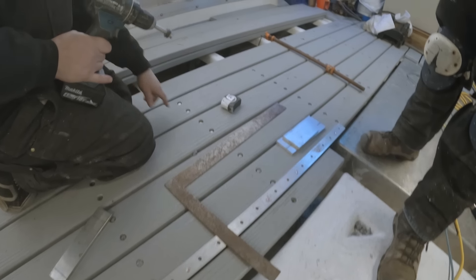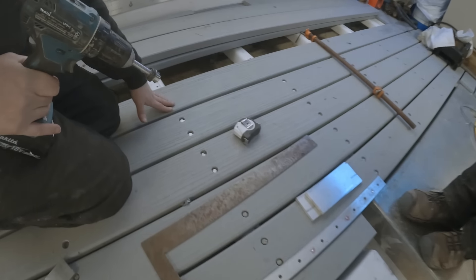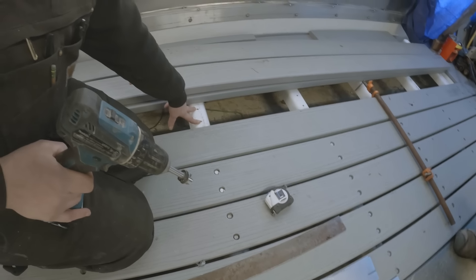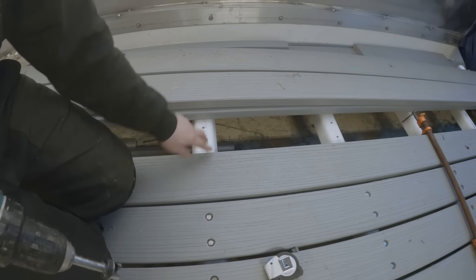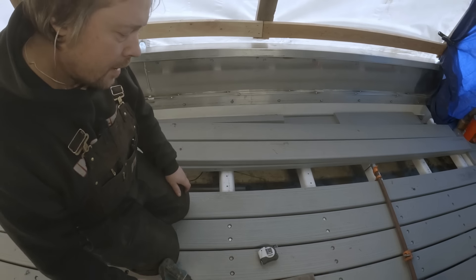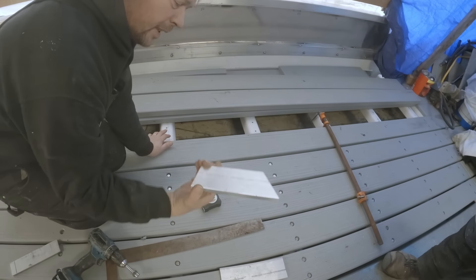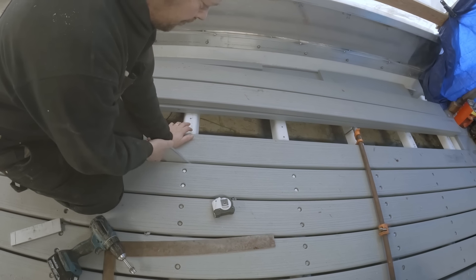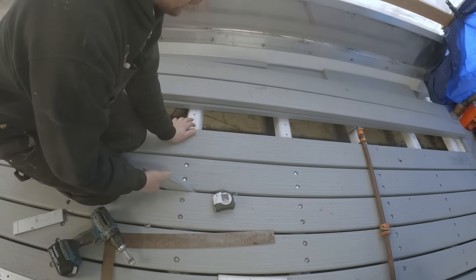We're basically just laying out our lines on our stringers. These are pre-drilled already. Most of them are lining up pretty good, a few are a little bit off but it's okay. We're using a piece of scrap 3/8 to kind of be our guide for the widths in between the boards.